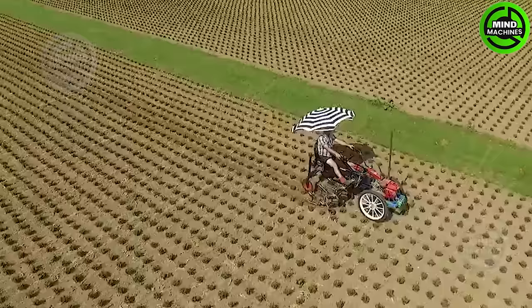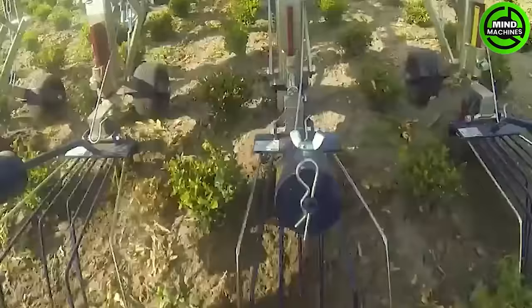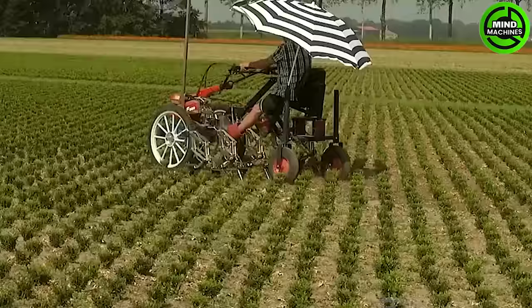The HEC L-Series stands as a cutting-edge self-propelled hoeing machine tailored for precision and efficiency in boxwood cultivation. This advanced agricultural equipment offers a seamless solution for weed control and soil management in boxwood fields.